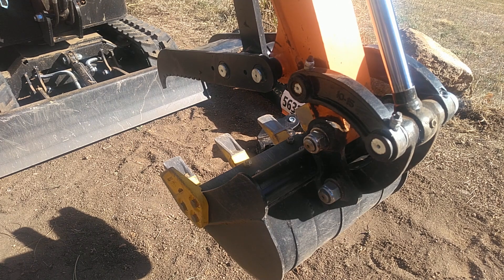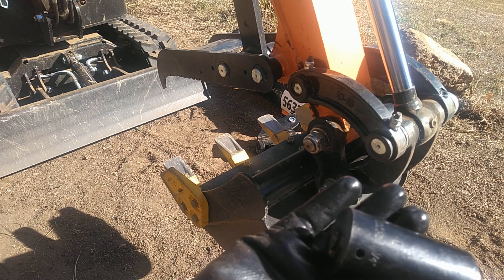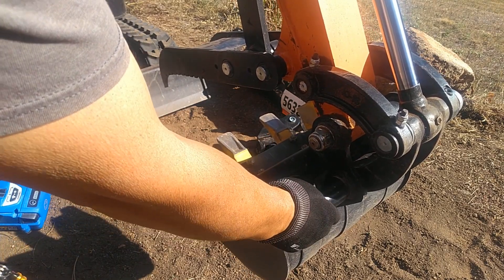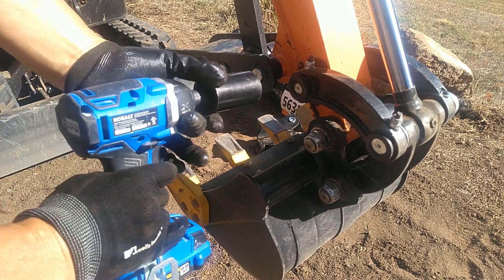First thing's first, I've got to take the digging bucket off. It takes an inch and a quarter deep well socket to get on these nuts. I don't know if your machine has the same nuts on it, but anyways those come off pretty easy.